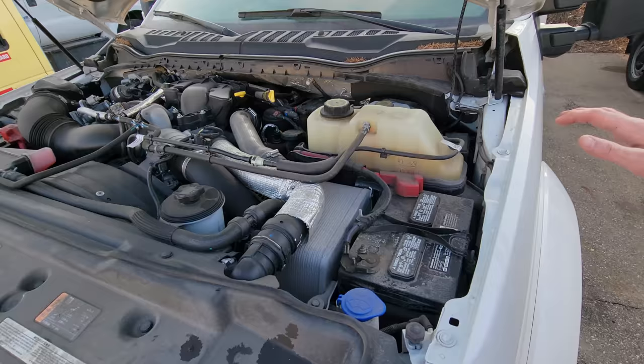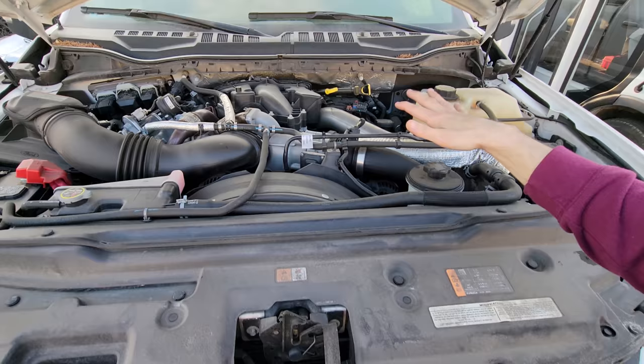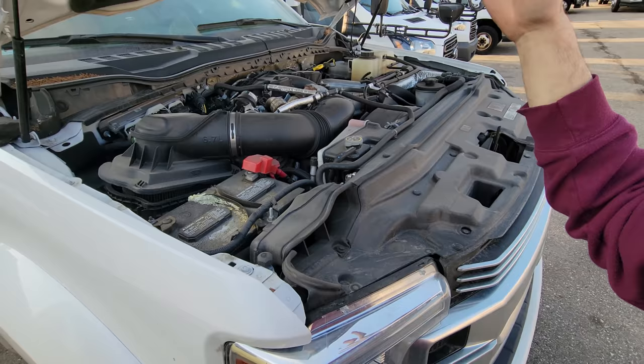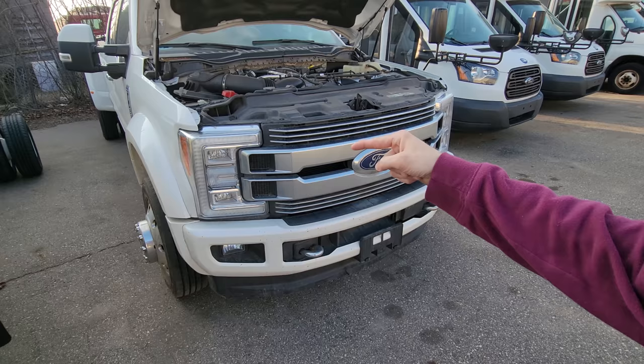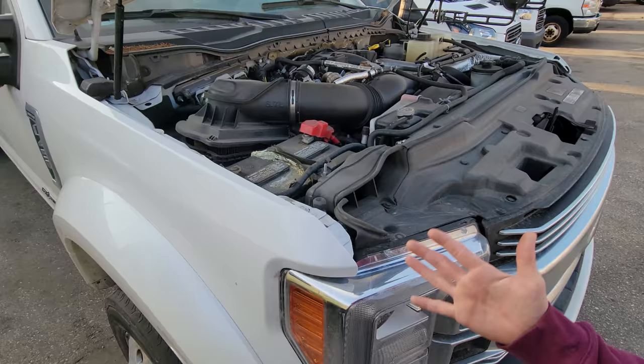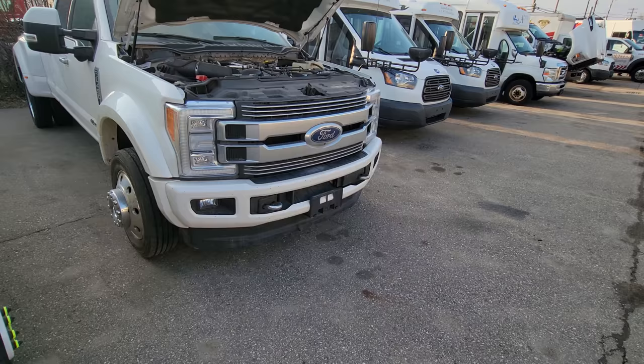That's pretty much going to cover it for this video. I wanted to go over some things with you guys regarding when you take ownership of your truck and you pop the hood and your mind is blown because you don't know what you're looking at. I'm breaking it down so you guys can be educated and know everything about this truck — on the road to success, minimal breakdowns, keeping up with maintenance, and making money because that's what these trucks do. Tell me what you think in the comments. Like, comment, subscribe, and share — catch you guys next time.